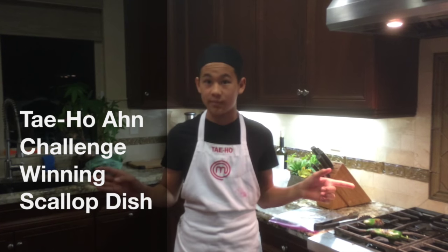Hi, I'm Taeho Won, and I'm making a tutorial video on how to make my challenge-winning scallop dish.